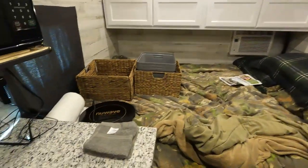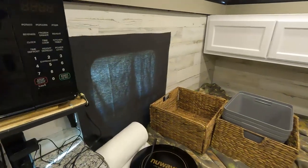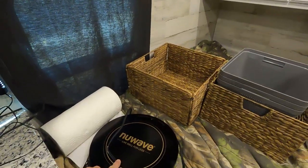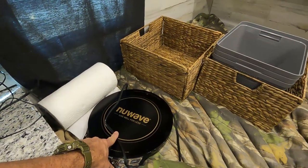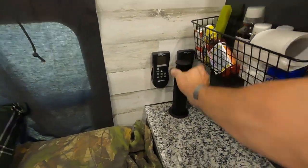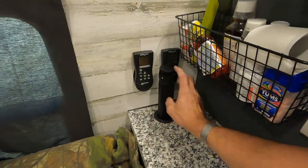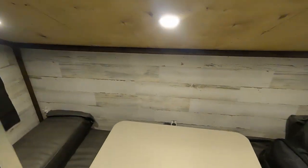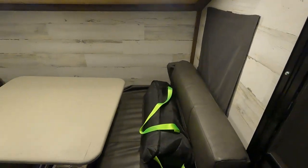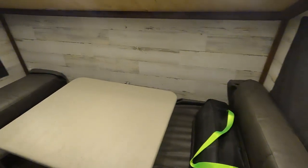We've got granite countertops, a microwave, and also an induction single burner. Our power ports pop up for electricity — 110 or 12 volt. We've got a two-person dinette that will drop down into a bed, so you can sleep three in here — it'd be a little tight, but you can sleep three.